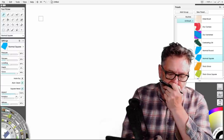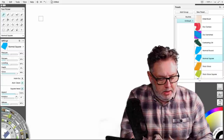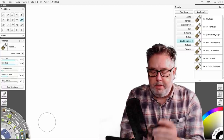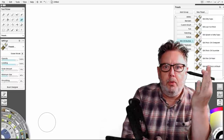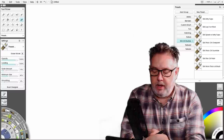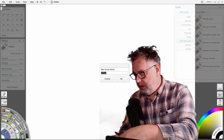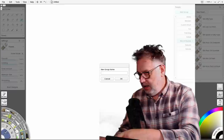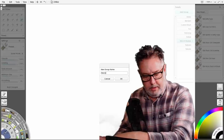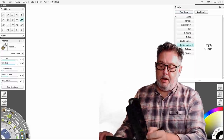If you want to load a texture that is already being used in a brush, you need to choose the custom brushes and then select a brush. Before I do that, I think you should create a group to put your brushes in. I've got one called 'SEA oil brushes'. If I click 'Add Group' I can call this one 'Steve's brushes'. So I've now got an empty group.